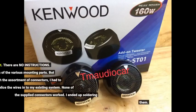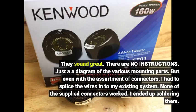They sound great. There are no instructions, just a diagram of the various mounting parts. But even with the assortment of connectors, I had to splice the wires into my existing system — none of the supplied connectors worked. I ended up soldering them.